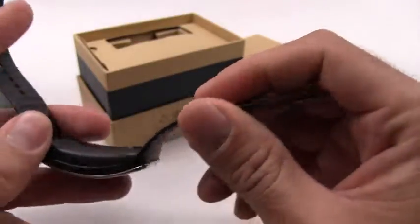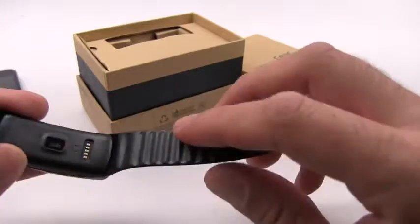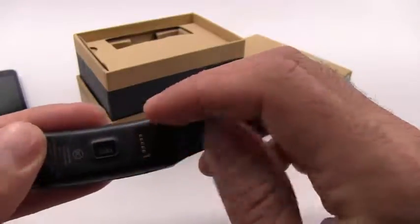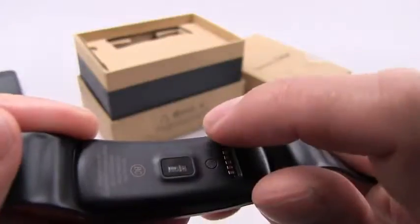There's some ribbing on the inside — I assume this is to keep the band from rotating too much. You can see the heart rate monitor here, which is a really nice feature that most fitness bands do not have, so you can actually use your heart rate as a measure of your fitness.